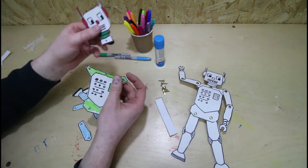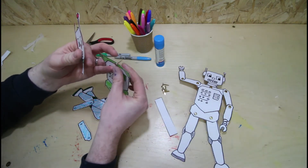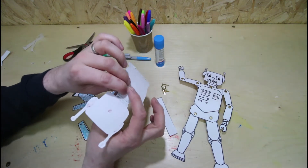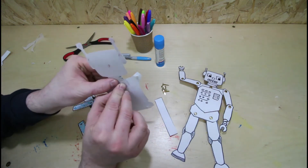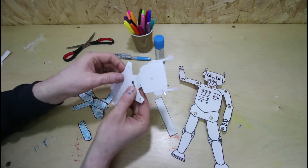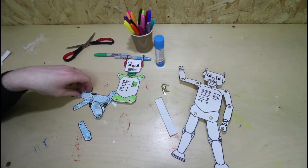Next, we're going to get the body and the head. Put your pin through the body and then put the head on, and then you bend the pins out like that. To neaten it up, just bend the pins back over so they're bent over themselves. Then you do the same with the rest of it.